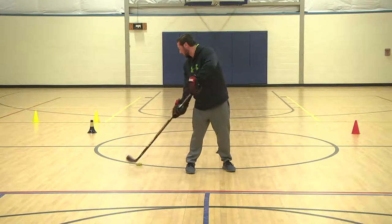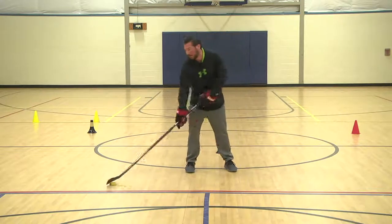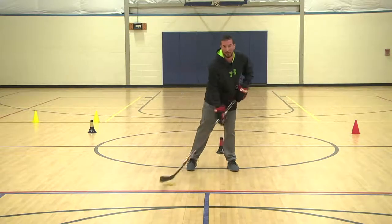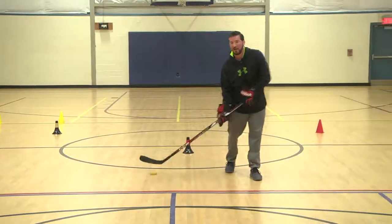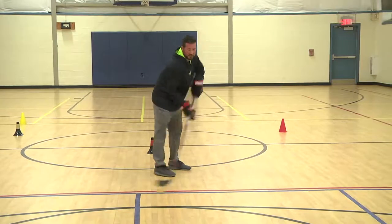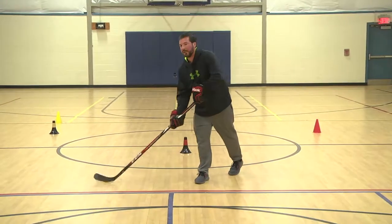We're going to go all different directions, trying to keep our head up. If you have to look down at the puck every once in a while it's fine, just make sure your head goes back up. While we're working on protecting the puck, we're also going to stick handle to the side — head up, working this way, moving our body, protecting and shielding from a defender. If you're stick handling just out in front like this, a defender is going to have an easy time taking it away from you. You really want to put your body in between, protecting the puck at all times.